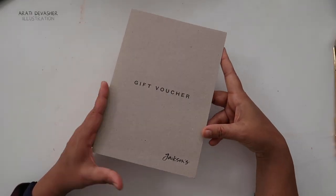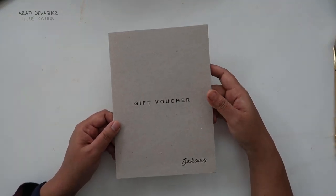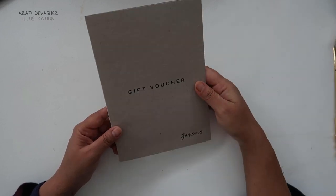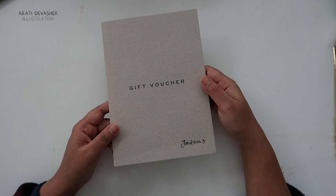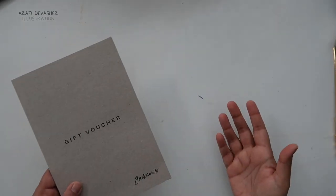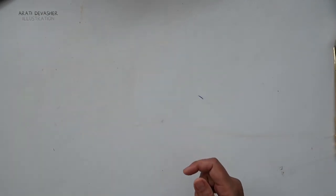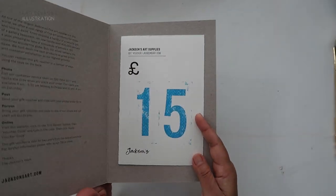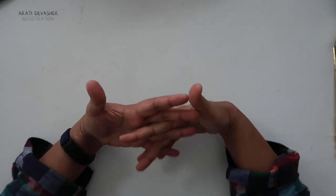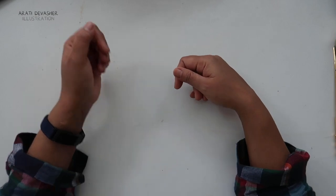I did get a few gift vouchers for my birthday and other occasions, and a lot of the supplies I bought came from Jackson's Arts. If you click the affiliate link in the description, you'll get a little bit off your first purchase and I'll get a small commission, which does not affect the price you pay. I still have some gift vouchers left to spend, even though I am doing the no-buy year again for 2023 — I'll talk more about that later.